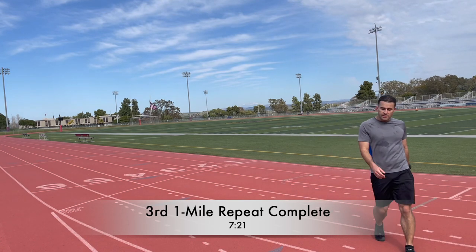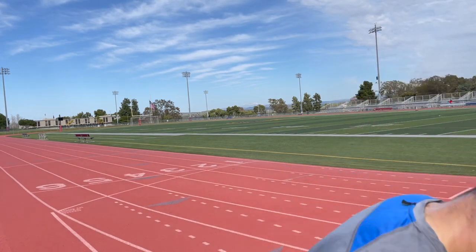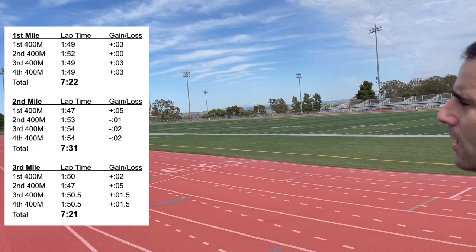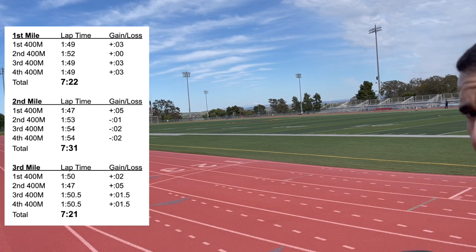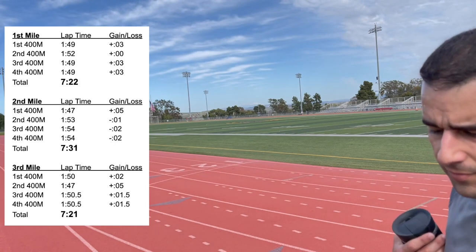The third mile came in at 7:21 — 10 seconds too fast. The first lap was actually my best-paced first lap, only 2 seconds fast. But by the second lap I was 7 seconds ahead, meaning I ran 5 seconds too fast on that lap. For the final two laps, I gained another 3 seconds for a total of 10 seconds ahead. Averaging the last two laps, I was only about 1.5 seconds too fast per lap. So overall: first mile was 9 seconds fast, second was right on 7:31, and the third was 10 seconds fast — I went a little hard.